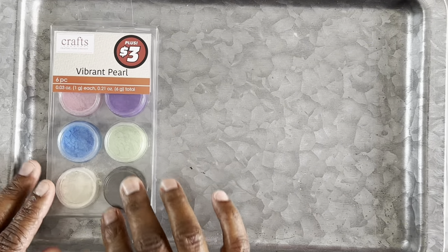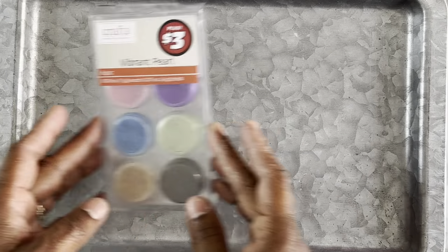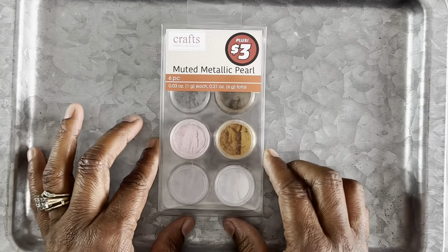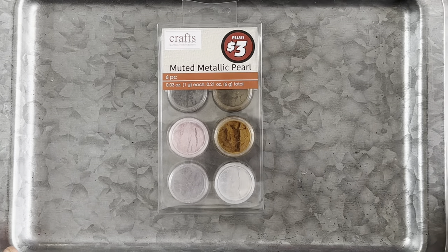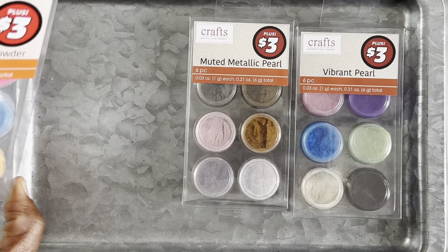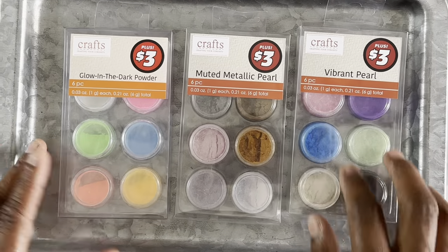Make sure you check out your local Dollar Tree — they have a lot of stuff if you're into resin art or just getting started. Here we have some mica powders: this is Vibrant Pearl, comes with six pieces, three dollars from the plus section. This one is Muted Metallic Pearl — again six pieces, three dollars, different colors. And then we got this glow-in-the-dark powder in six different colors. I'm excited to try the glow in the dark — it's enough to play around with.